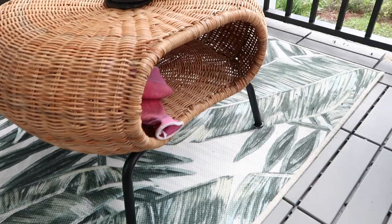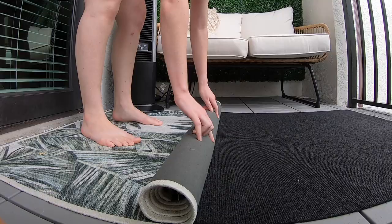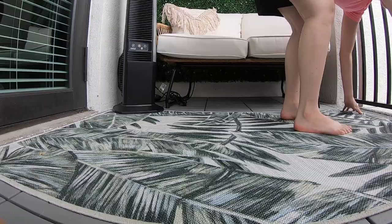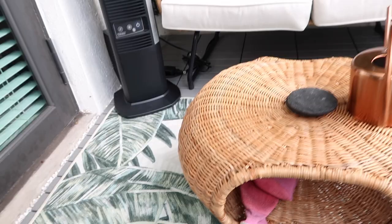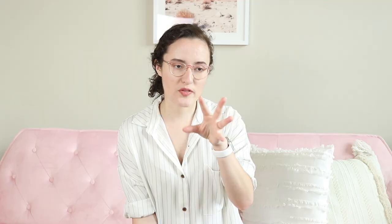I also got an outdoor rug — it's from Ruggable. The best way to put it on is to roll it up and then unroll it onto the pad, which helps it look nice and straight. Those rugs are washable and seem super durable. I really like how it elevates everything and brings all the colors together.